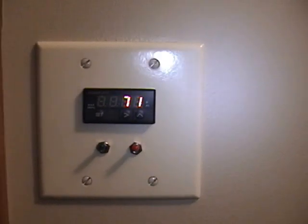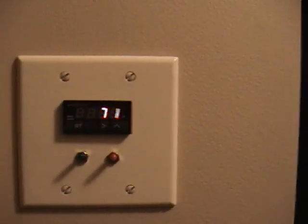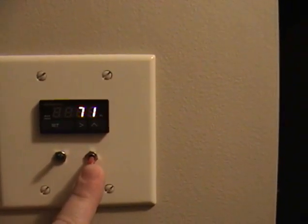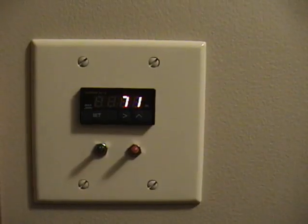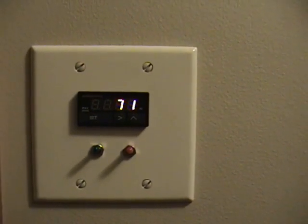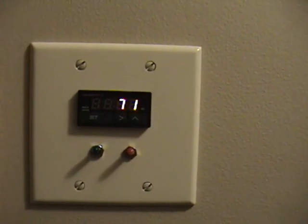Over here, this temperature is actually reading the temperature in the chimney. This switch over here turns an alarm on and off — if it gets too hot, it will actually start alarming. This switch here is just main power. Right now you can see the temperature in my chimney is only about 71 Fahrenheit. I'm going to go down and make a fire and show what happens.